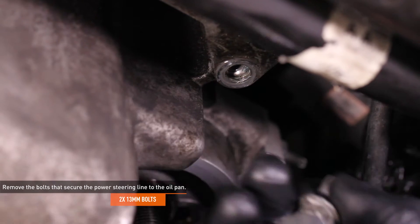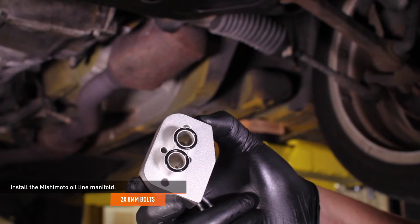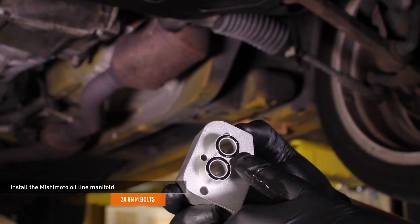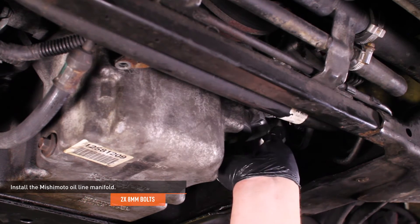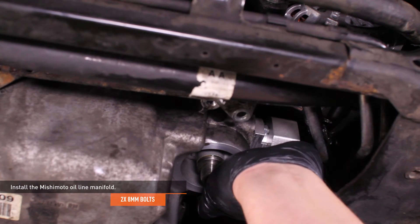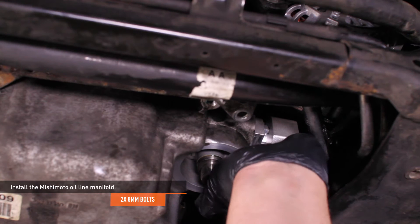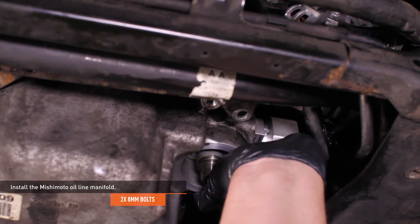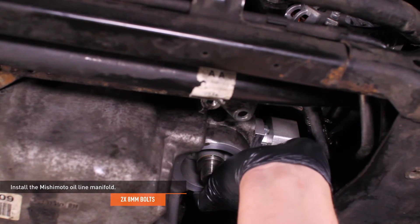Remove the two 13mm bolts that secure the power steering line to the oil pan. Install the Mishimoto oil line manifold. Lubricate the O-rings with fresh motor oil and insert the manifold into the adapter plate so the O-rings mate with the oil filter housing. When properly installed, the threaded ports on the oil line manifold will face downwards. Secure the oil line manifold using the provided 8mm bolts. If you are having trouble, check the clearance between the manifold and the nuts that secure the adapter plate, and adjust the nuts as needed.